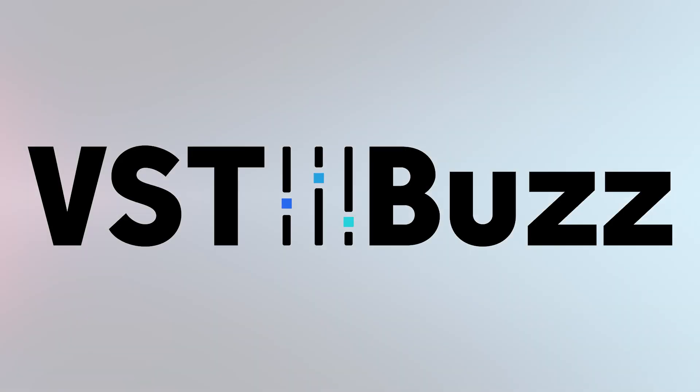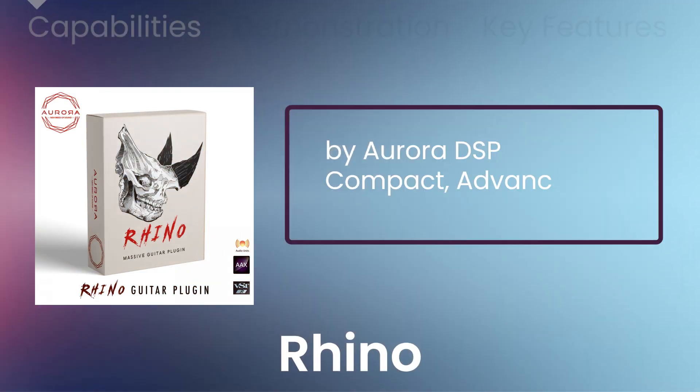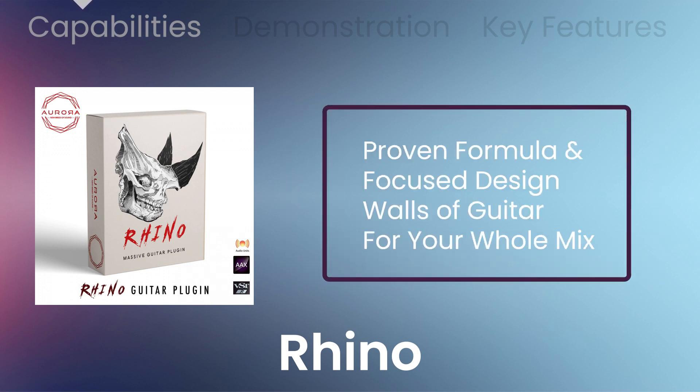VST Buzz presents 68% off Rhino Massive Guitar Plugin by Aurora DSP — a compact, advanced guitar plug-in solution that crosses the borders of guitar sound, making tone creation even easier and faster. With Aurora DSP's proven formula and focus design, heavy walls of guitars will easily fill in your whole mix.